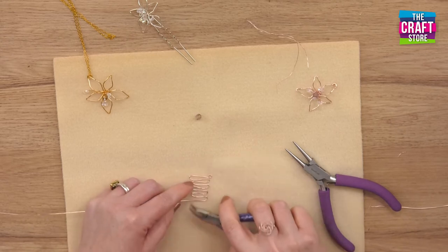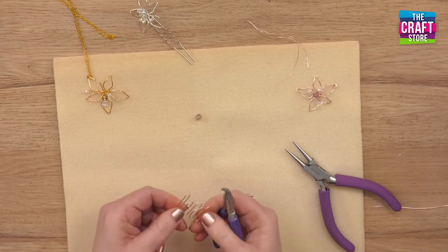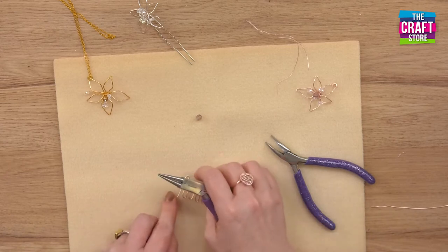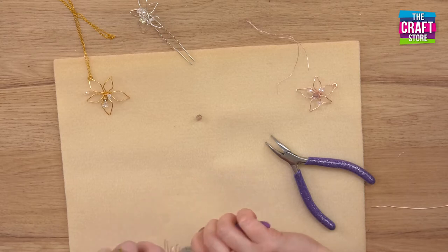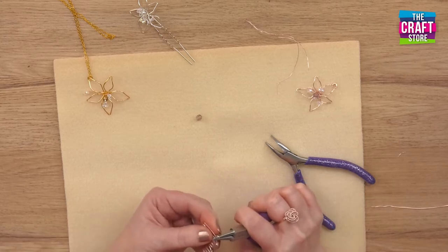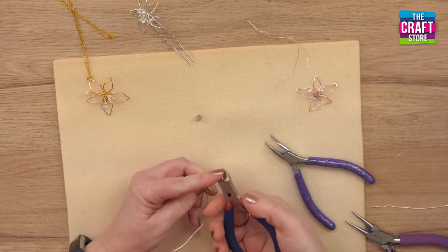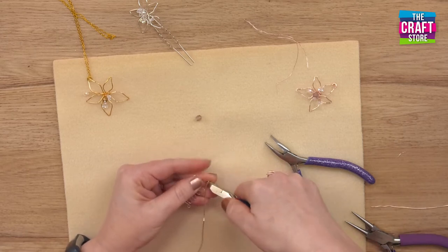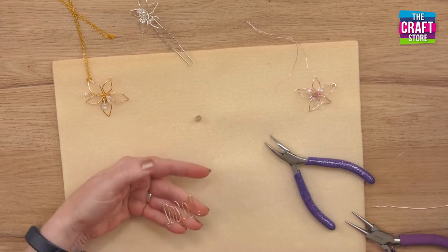The last one we do is going to be a bigger one — five petals in total. To finish off we will form a loop that runs parallel with that one, like so. Then with our cutters, using the flat side, cut so that you have a loop formed.